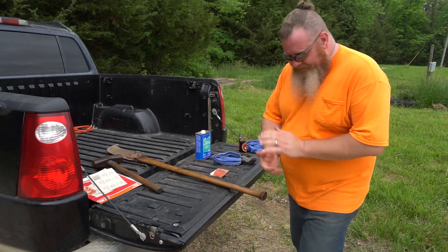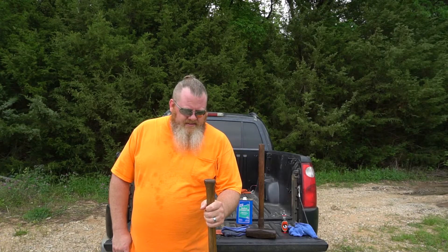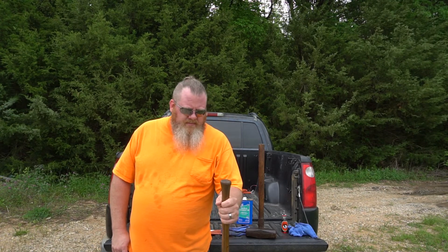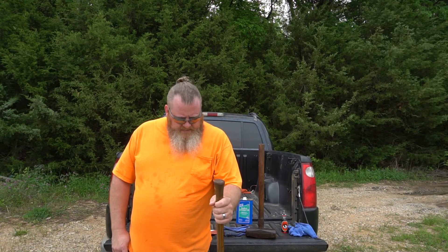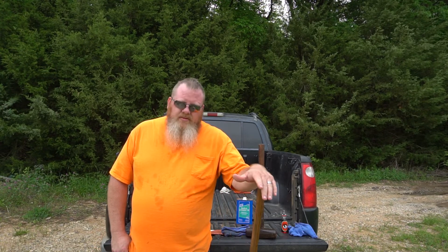Anyway, there it is. So there you have it: boiled linseed oil, a little sandpaper, a little bit of steel wool, maybe your pocket knife, a little bit of patience. And when you first do this, you should do it to new tools too — just get the varnish off of them, sand them, scrape them, whatever. Get the wood exposed and go ahead and treat them.